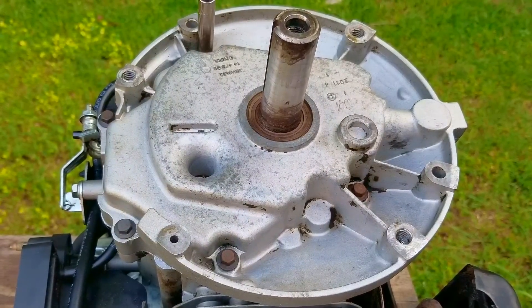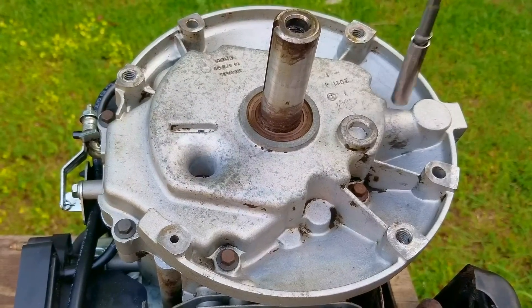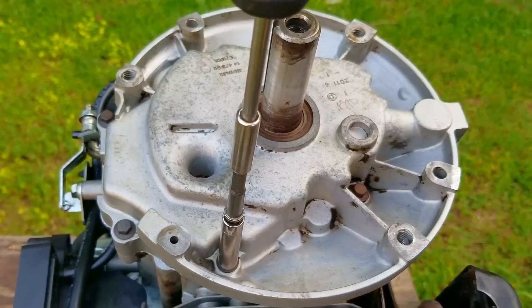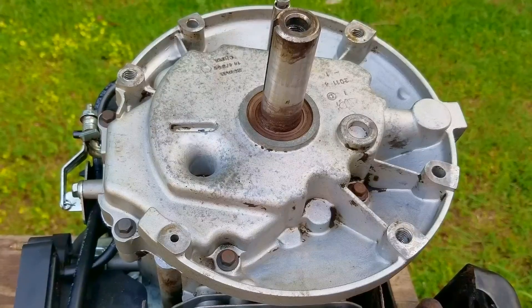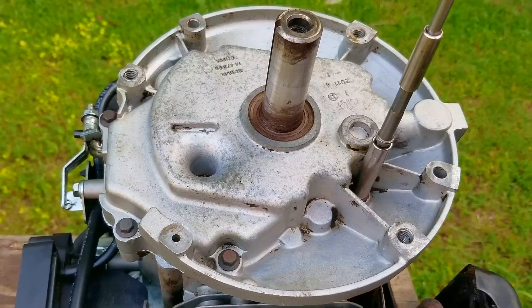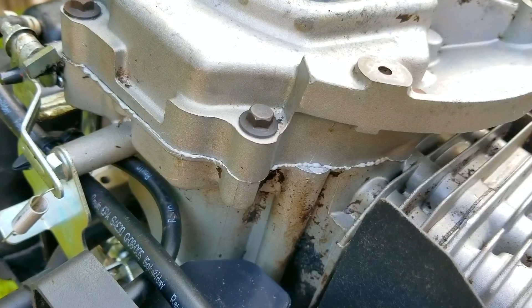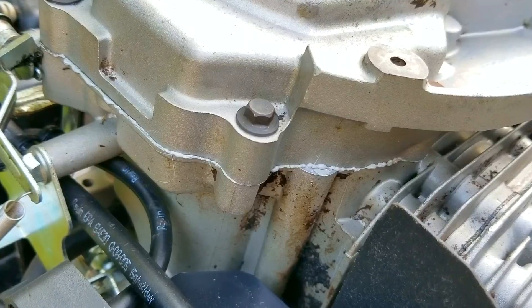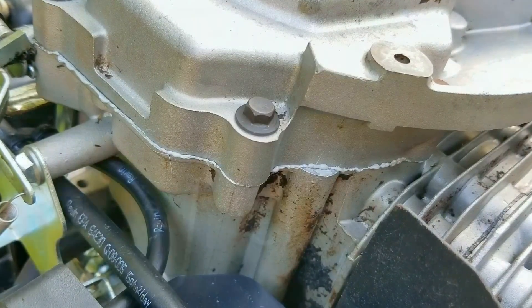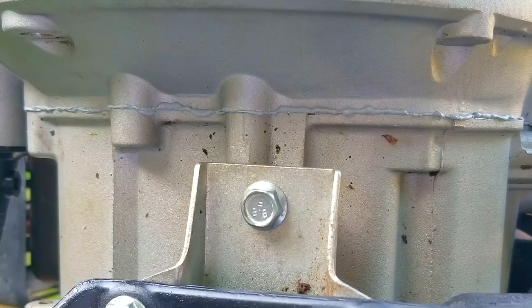Once all the bolts are making contact with the sump I'm going to lightly tighten the bolts evenly with minimal torque. The reason is I don't want to squeeze all of the gasket maker out from the mating surface — my plan is to let it set up first and then torque them down several hours later. Here's what it looks like with only a small amount of squeeze out from the gasket maker. If I had torqued them down now most of it would have been pushed out and the bead would have been a lot more than this, which is not what we want.